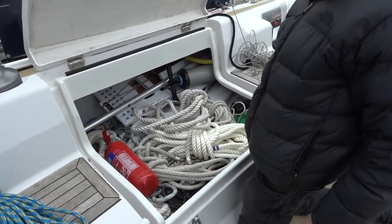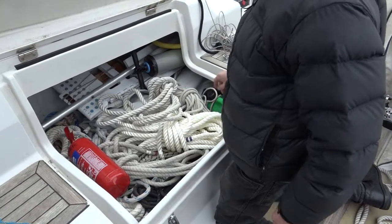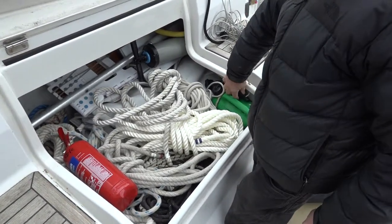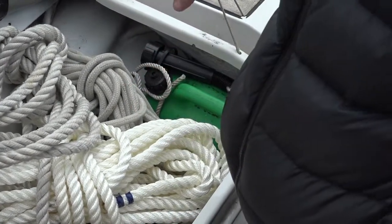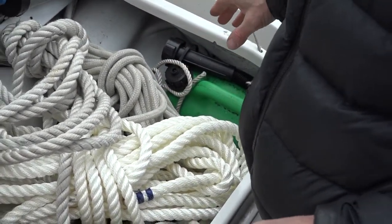Paradoxically, we also have the outboard petrol here. This lives here rather than in the lazarette because there are no heated pipes which might set it on fire.